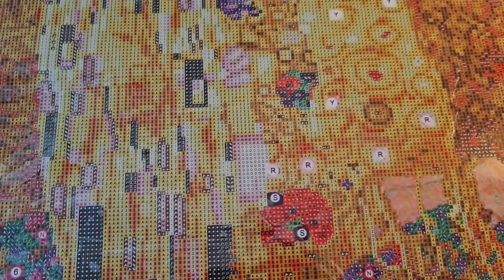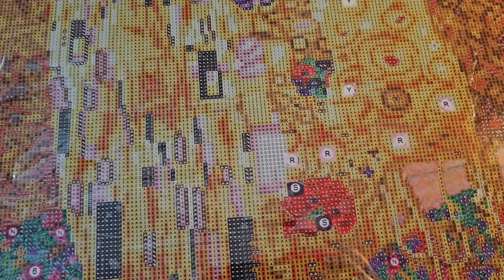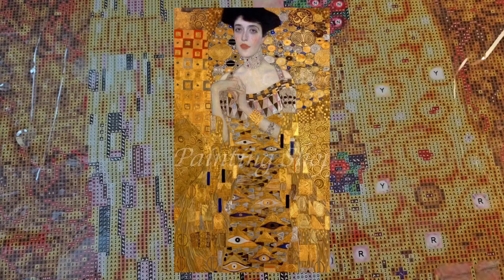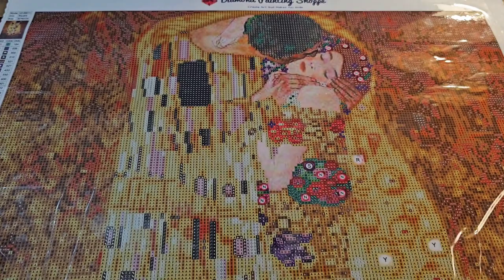I don't know if the title changed to 'The Kiss' because of the scandal or because it went to Rome in 1911. Klimt used symbols: the woman is represented by the circle, the man by rectangles. He also used a lot of eyes in his portraits — you see that a lot with Adele. When you look at anything of Klimt's, it's almost like floating in a sea of gold.